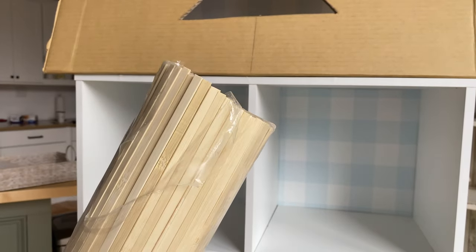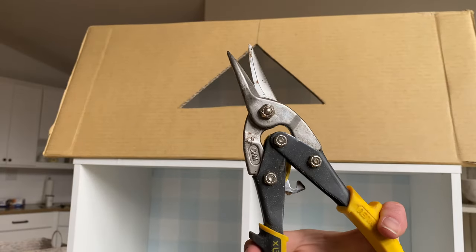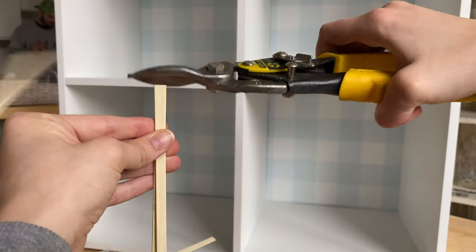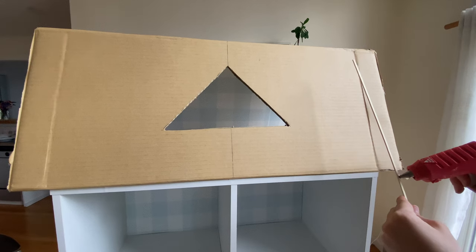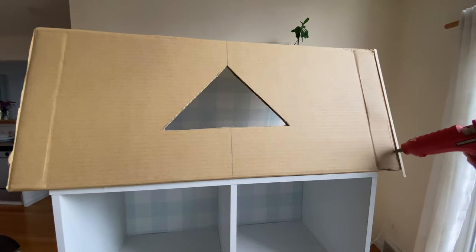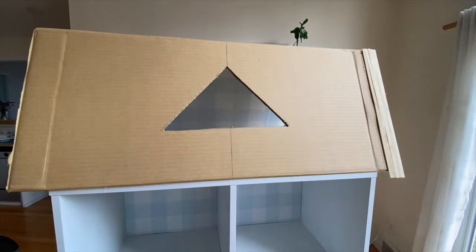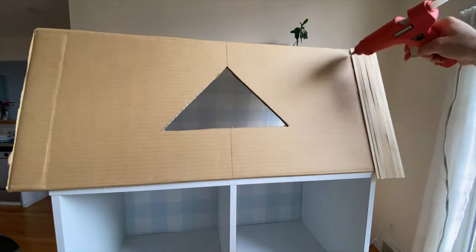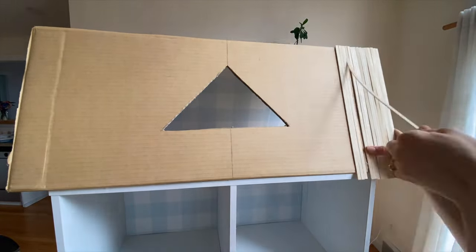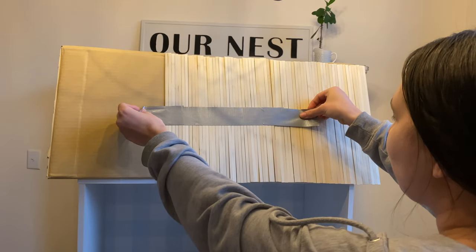Besides the bookshelf itself, the only other thing I bought for this project were these sticks on Amazon — they came in a pack of 500 for $19, so I'll link those below. I'm just snipping them to size, and you basically keep doing this until you have enough to go all the way across. You can buy dollhouse shingles but they get a little pricey, or you could make shingles out of cardboard — there are so many different ways to get creative.